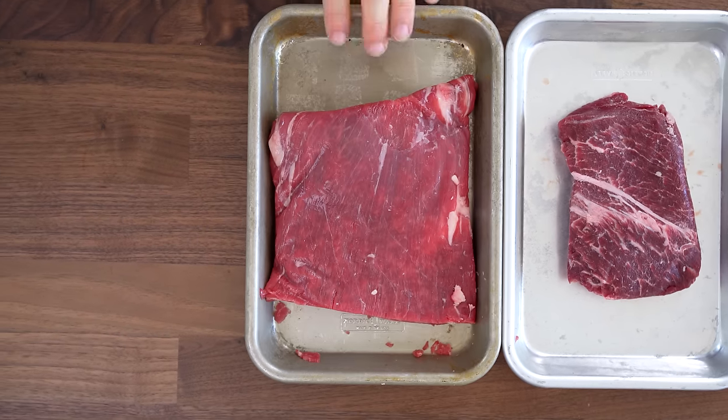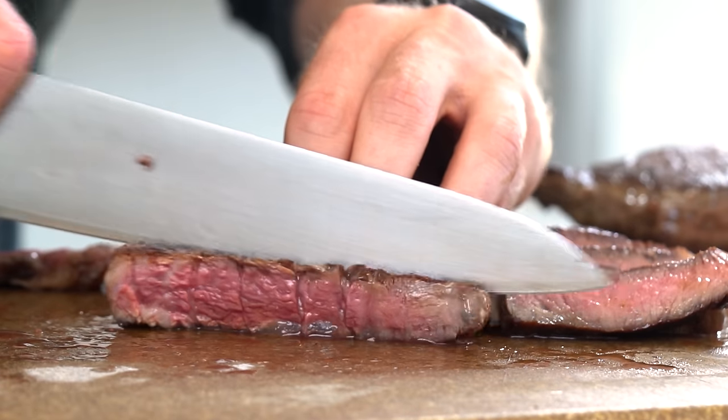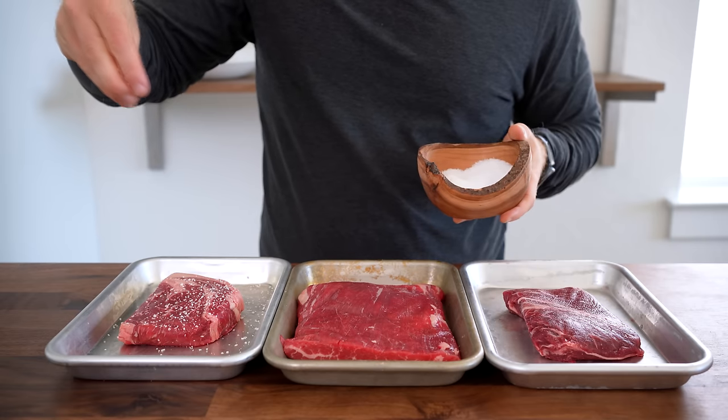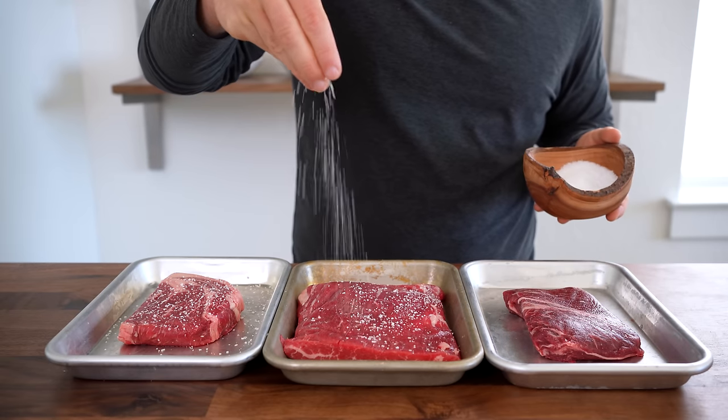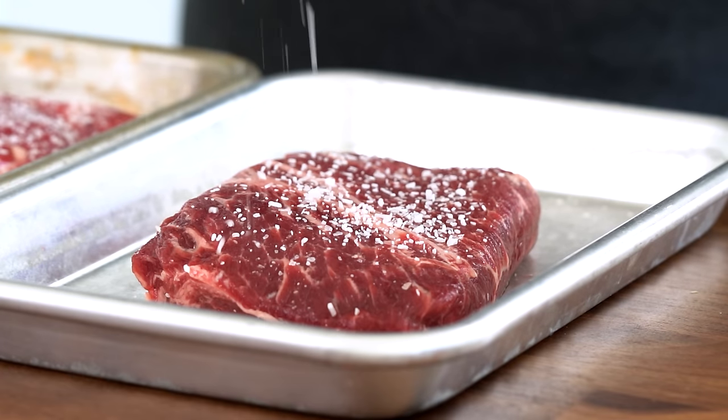I'm starting with the same three steaks — the ribeye, flank steak, and flat iron — except this time we are keeping them completely whole and cooking them to medium rare instead of well done like the thin pieces in the cheesesteak. I added a sprinkle of salt to both sides of each steak and stored these in the fridge until ready to cook. Meanwhile, let's prep the chimichurri.